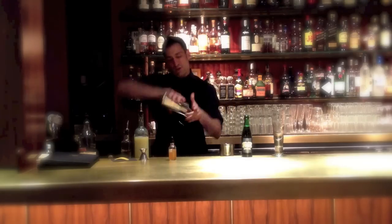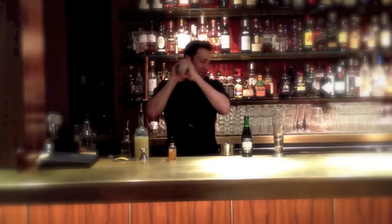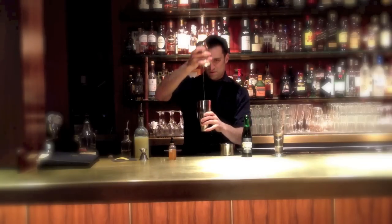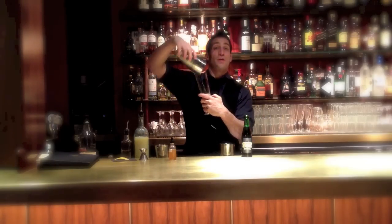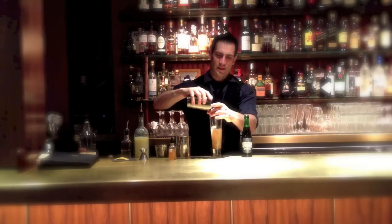Beautiful. So we'll get this drink started. We'll put this right here in the glass, because we want to make sure the beer cocktail comes in last. Add a little bit of ice.